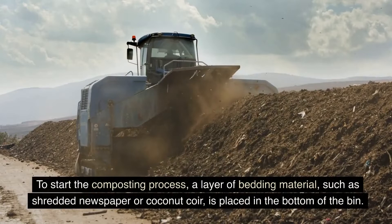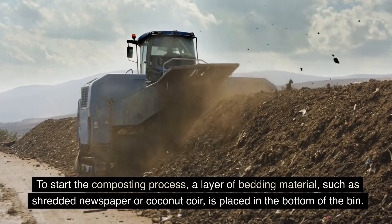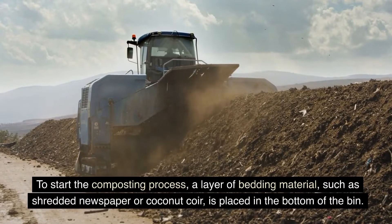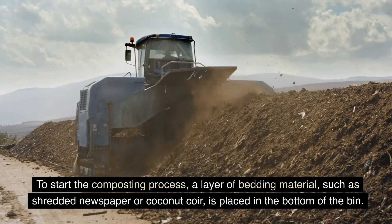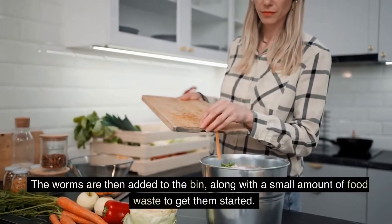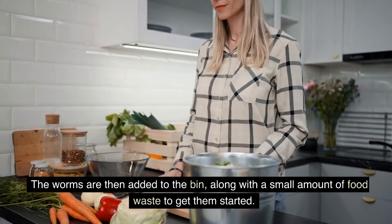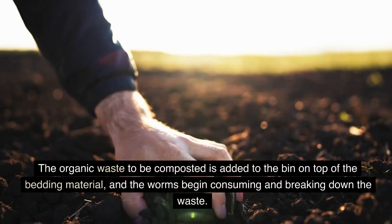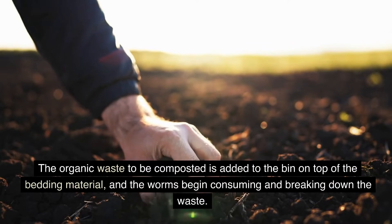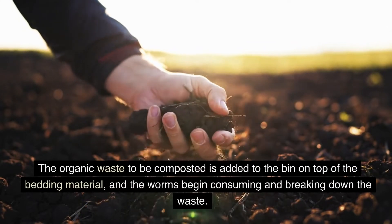To start the composting process, a layer of bedding material, such as shredded newspaper or coconut coir, is placed in the bottom of the bin. The worms are then added to the bin, along with a small amount of food waste to get them started. The organic waste to be composted is added on top of the bedding material, and the worms begin consuming and breaking down the waste.